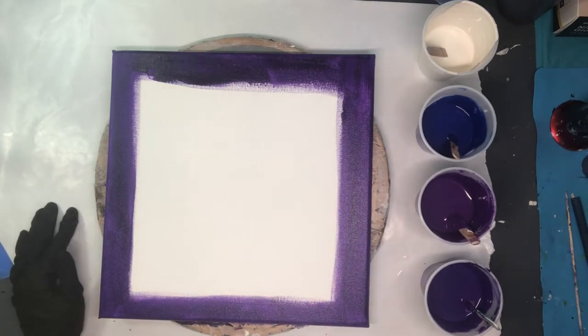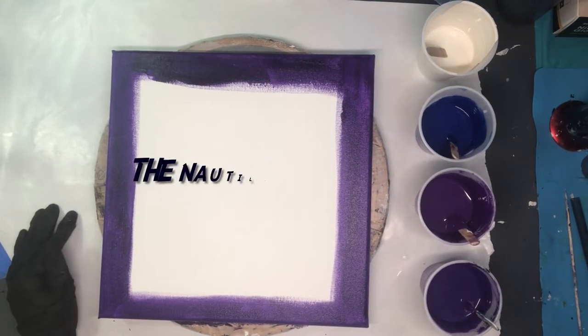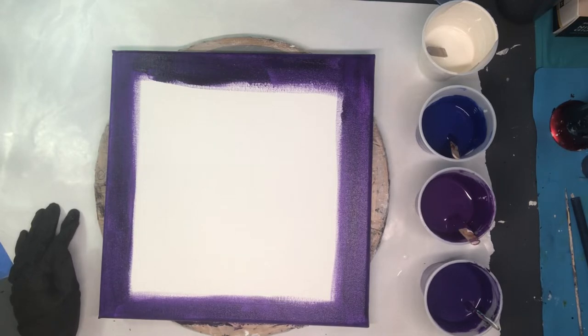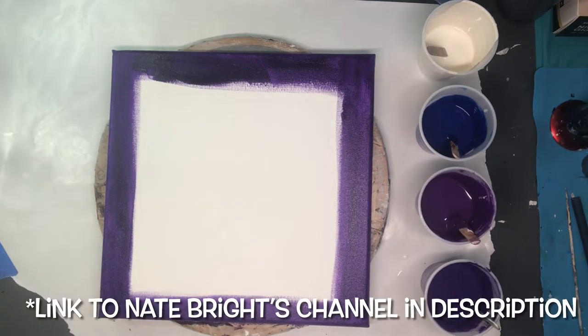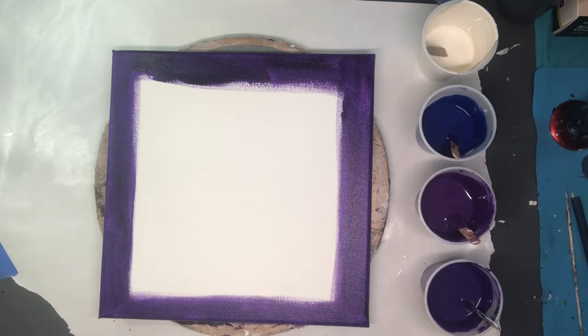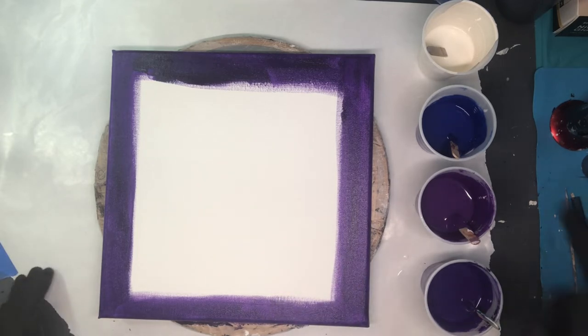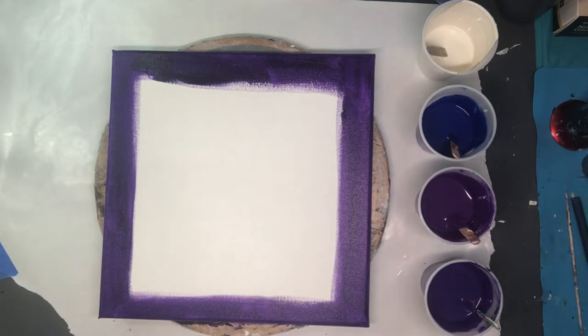Hi everyone, welcome to the Well-Educated Artist. Today we are going to be trying to conquer the nautilus pour. Nate, who has a channel on YouTube, makes it look so easy. I've not found it to be so easy, so this is maybe my fourth or fifth try. I finally decided to use really thick paint, which he does suggest. I'm actually using house paint for my white because I want it nice and thick, to hold the shape of the nautilus.